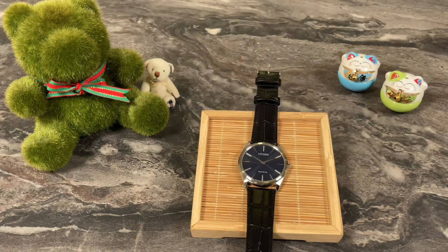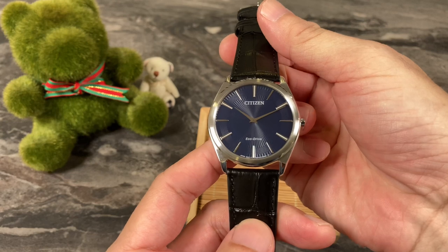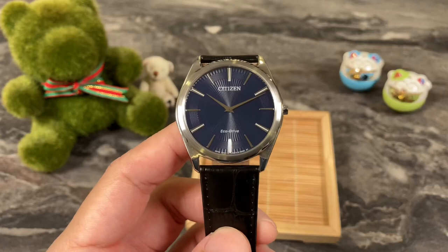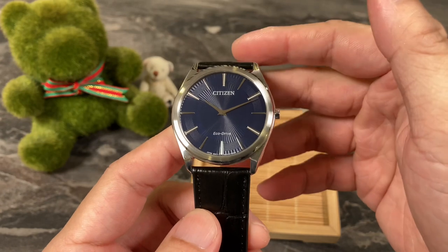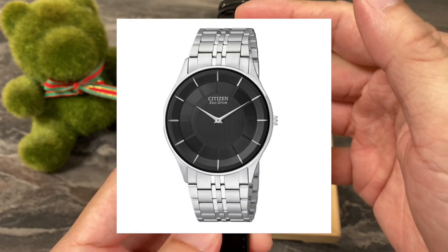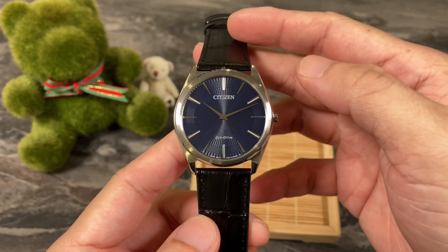In today's video, we're going to do a full review of the Citizen Stiletto that I unboxed a couple of weeks back. The reference number for this watch is Stiletto AR3070. The Stiletto models have been around for a while — I think they were first launched way back in 2010. They've got a few signature pieces, namely the AR3010, and this one here, the AR3070, which came out sometime in 2018.